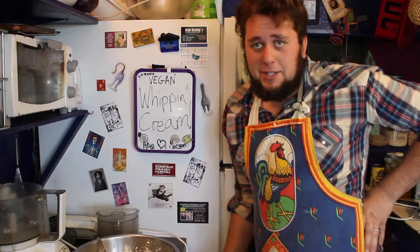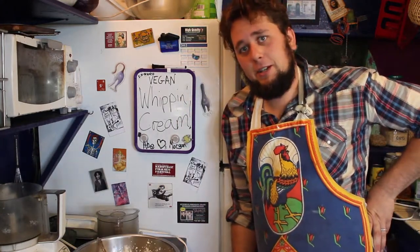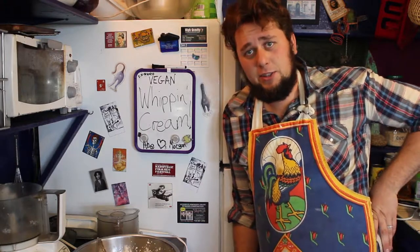And it kind of makes it feel a little thicker, which is what I like the most. This has been an episode of Tasty Tuesdays here in the Jackrabbit Hollow. Thanks for watching our vegan whipping cream recipe. Hope you try it at home sometime. And I'll see you next time.